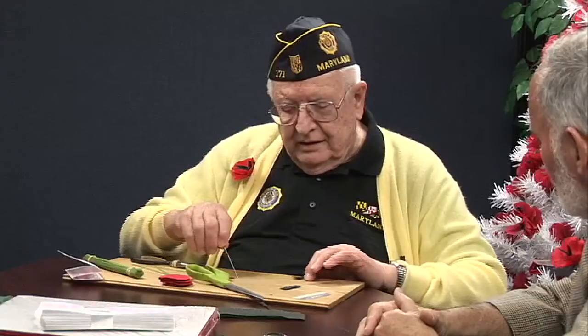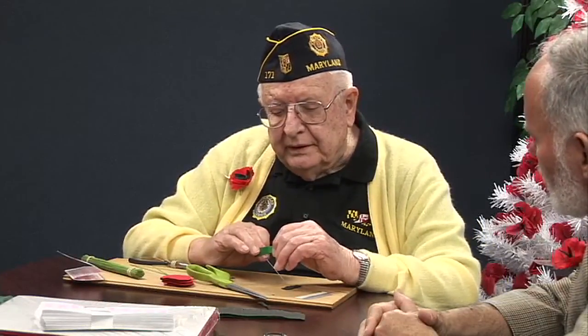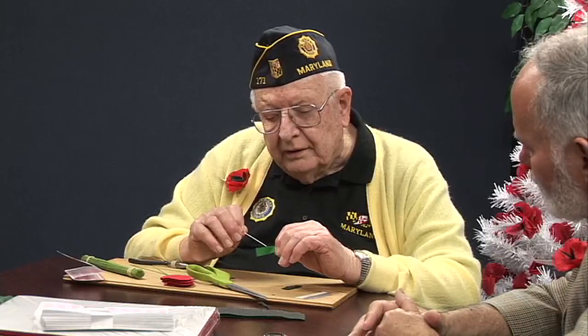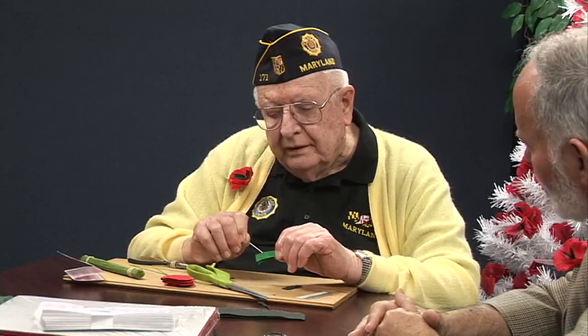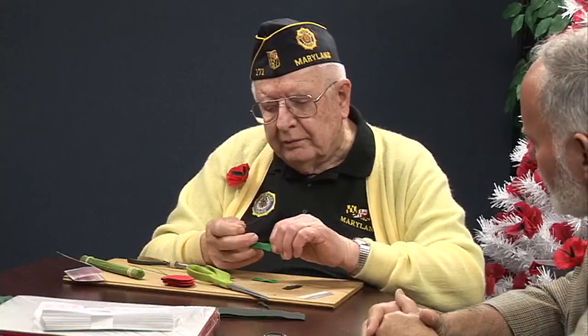Then what you have to do, you have to take these — these are just straight pins, big straight pins — and you open it up. This is the hardest part. It's not threading the needle, but most of these things don't want to come apart. That one did — that was perfect. So you're actually splitting what you just cut. See? There's four — enough to make four poppies.